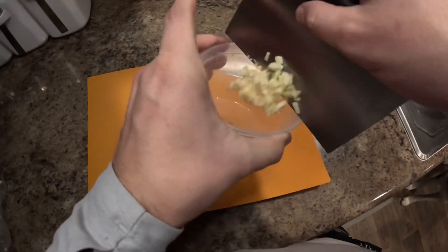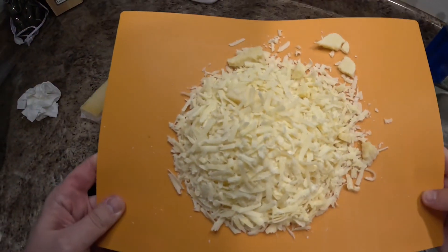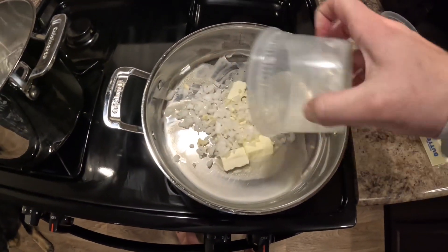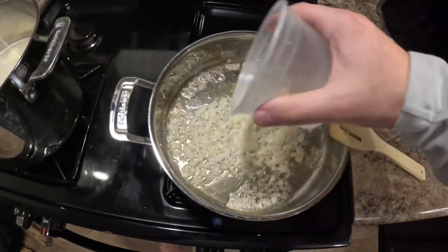Go ahead and dice up three to four cloves of garlic. You're going to do half an onion and then grate a block of parmesan cheese. Sauté the garlic and onion for about three to four minutes and start the gnocchi. I did two tablespoons of butter in that as well.